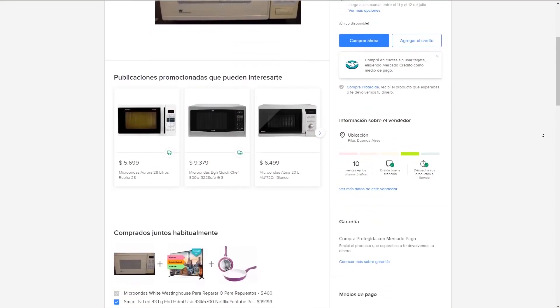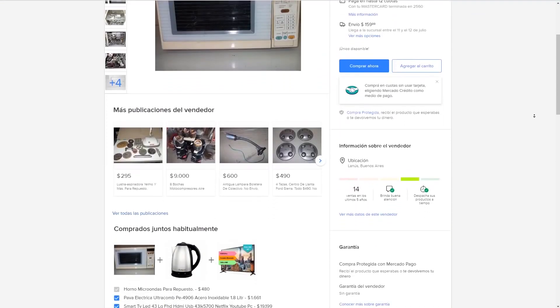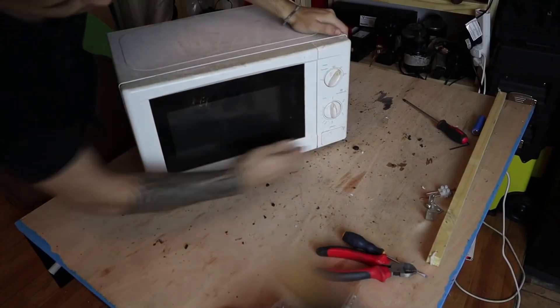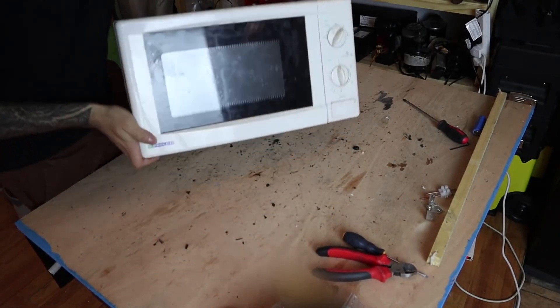The first thing is to get a broken microwave. The cheapest one is not going to work; we don't need it to be any specific model as any will work. We can also directly buy a microwave transformer, but it costs practically the same, so I prefer to buy a whole microwave and have more parts to recycle.